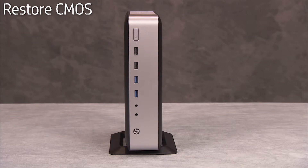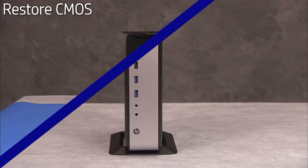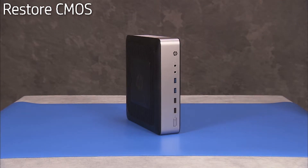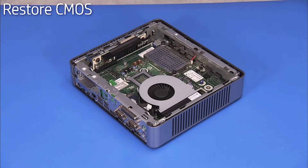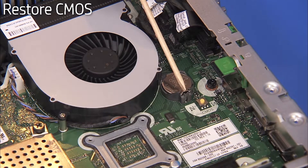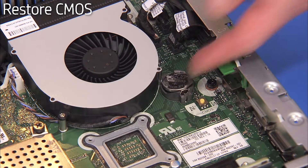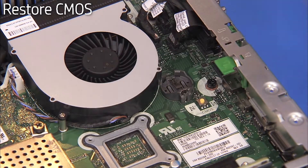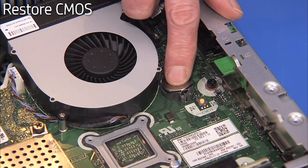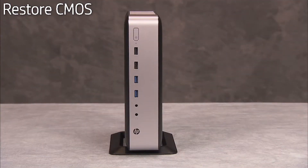CMOS factory settings should be restored as a first step before replacing the system motherboard. To restore CMOS factory settings, first remove the stand if installed and the access panel. Remove the battery. Wait 30 seconds, then replace the battery to the motherboard. CMOS factory settings are now reset. Note that you will need to enter system BIOS and reset the clock after this procedure.